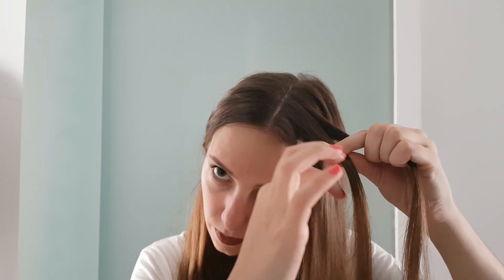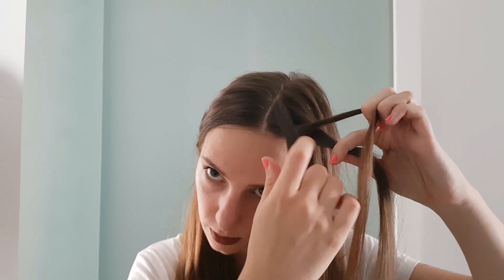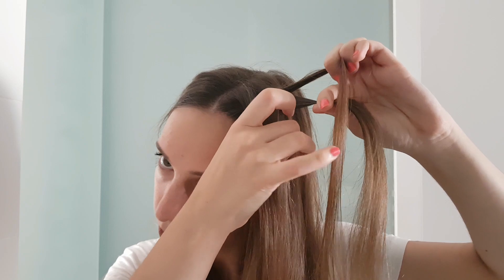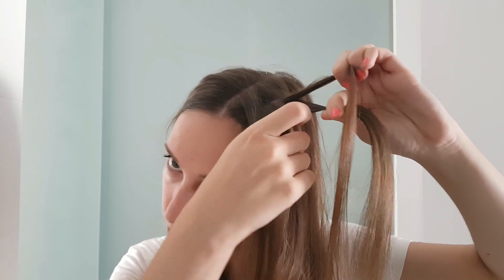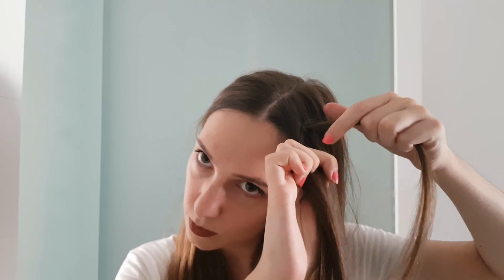We will start the first stitch as you would normally do in a normal braid — the first strand under the middle strand and the third one under the middle strand. Now comes a new thing: we add in hair into strand number one and cross it under the middle strand.